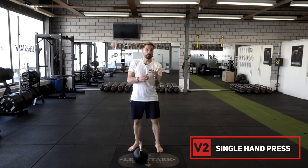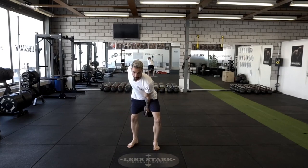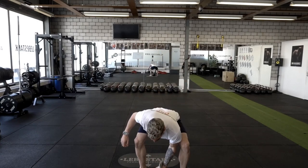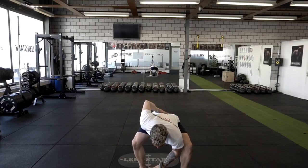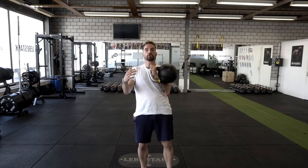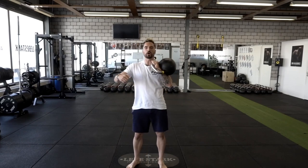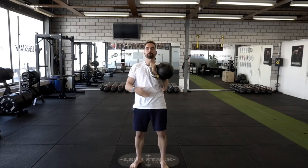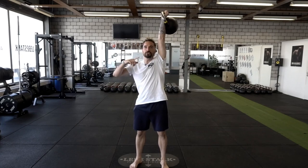Variation number two is the advanced version. Grab the kettlebell and bring it up into a clean position — backswing, clean it up, hand insertion. If that's too hard, grab the kettlebell in a hook grip with a straight back, lift it up and rack it. Then tuck your elbow into your body so your lats start engaging, tense your abs, press to the top fixation with elbows extended, and come down with abs tense and elbows tucked, lats engaged.